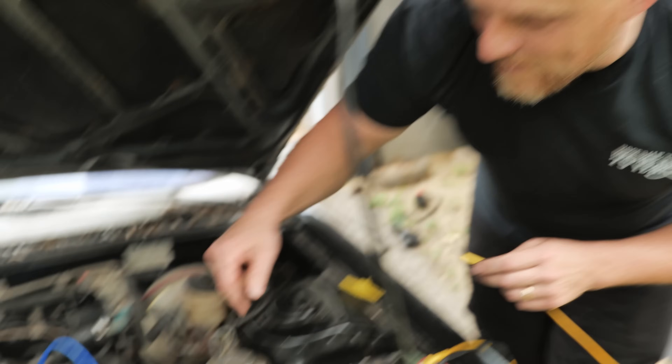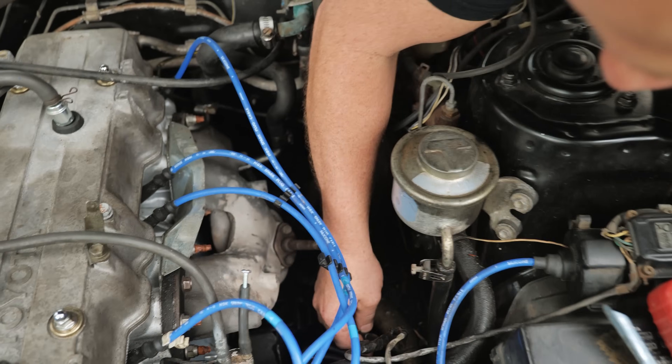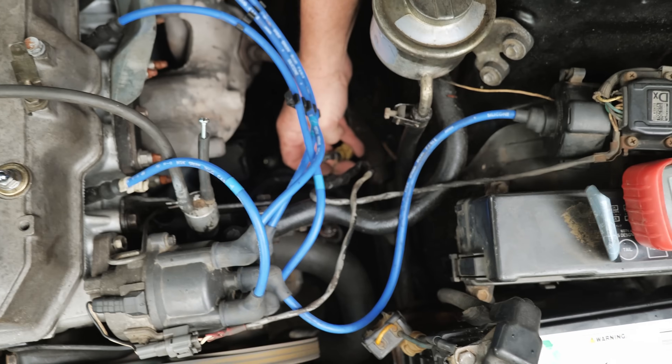All right, oxygen sensor real quick down here. Check this out — I left a test lead in there.